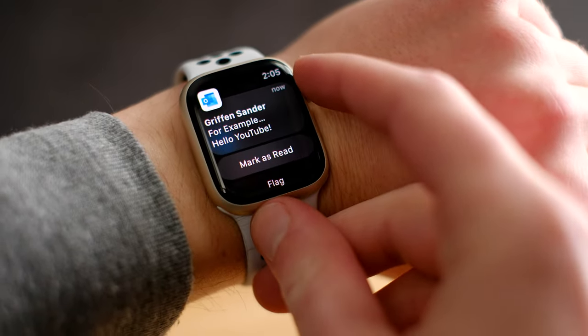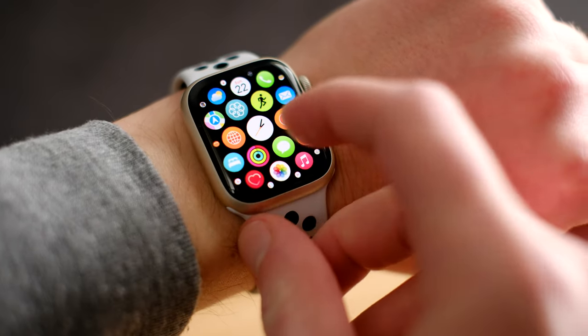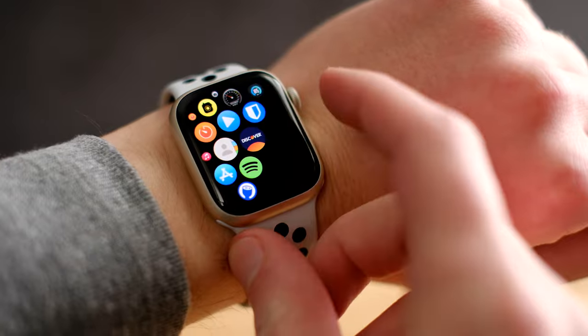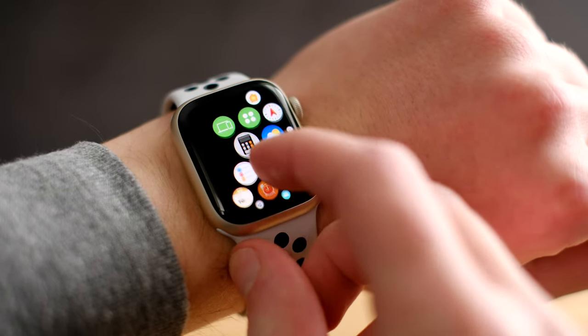There's no shortage of third-party apps for the Apple Watch — chances are if there isn't an Apple Watch app for something, no smartwatch has one. But honestly, other than Spotify, a speedometer, and maybe a package tracker, I just use the apps it came with. At the end of the day it's a watch, and nobody's going to Netflix and chill on a one-inch screen.